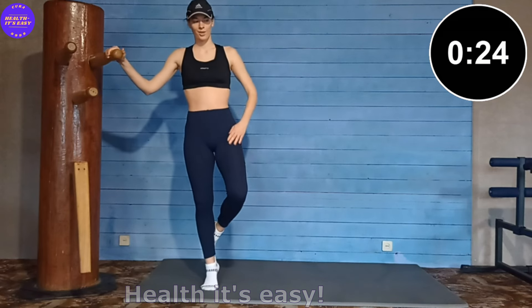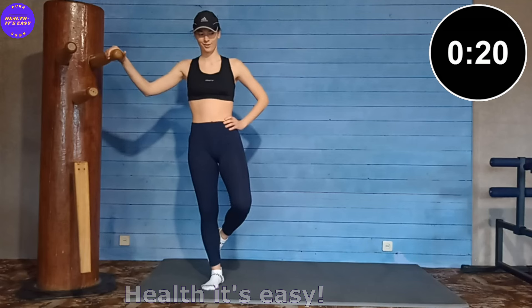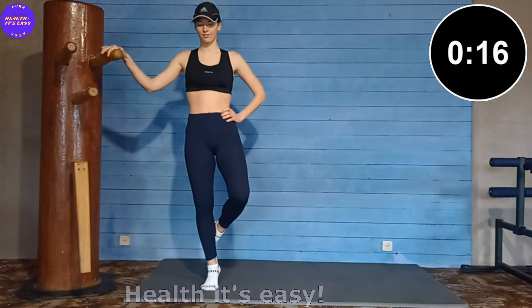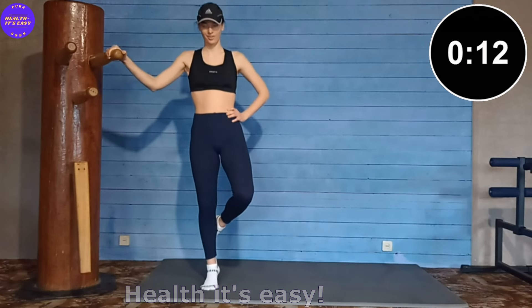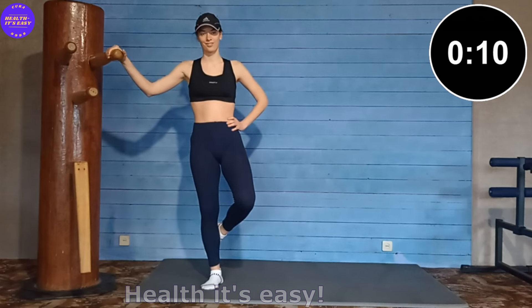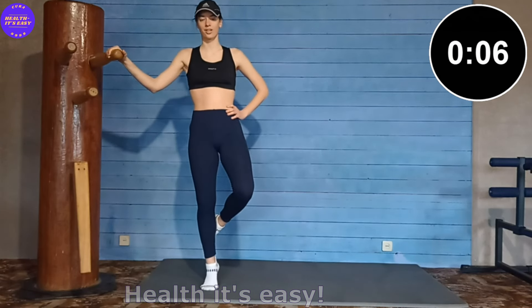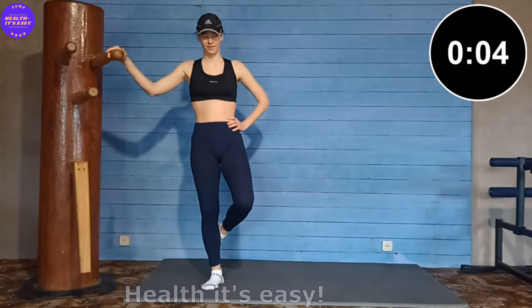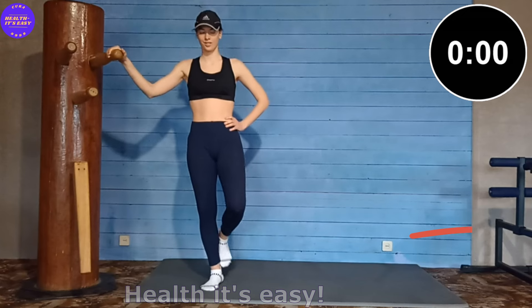Maintain balance, the body should not lean to the sides. Same thing with the other leg.